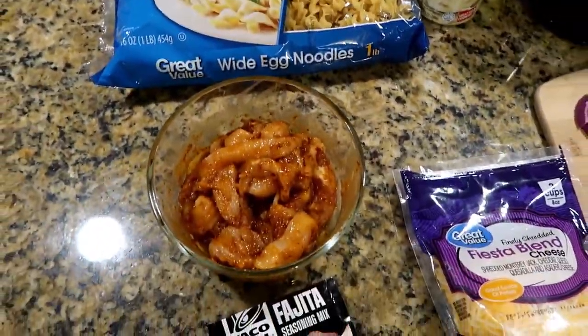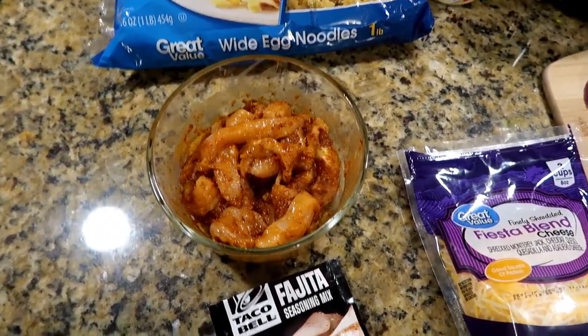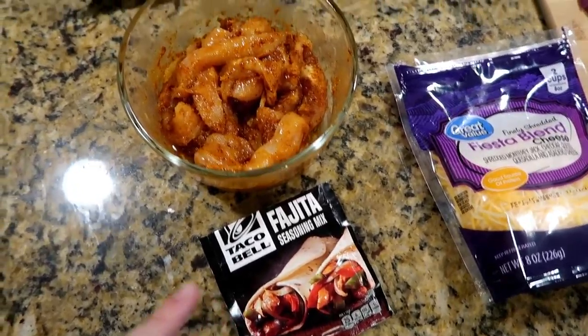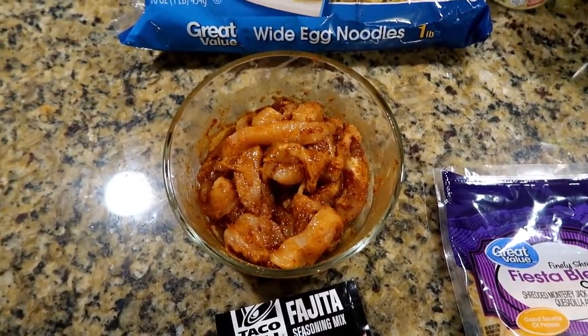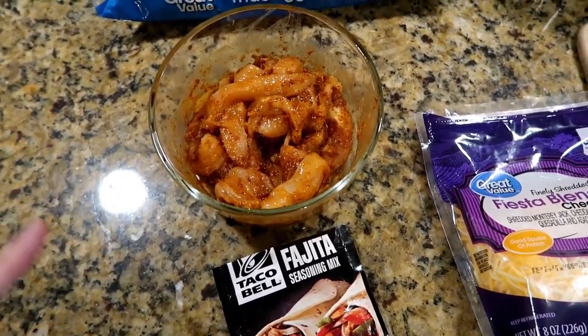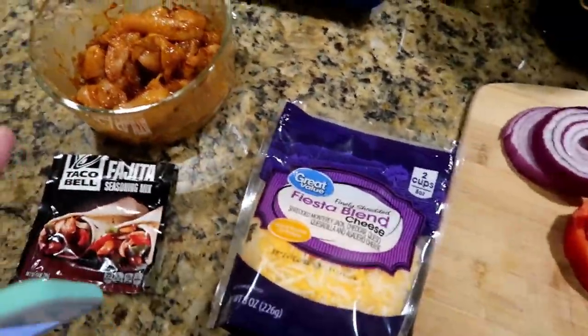You'll also need some chicken that is seasoned in fajita seasoning. I just used the Taco Bell seasoning, but of course if you have your own recipe you can use that. I went ahead and used the entire bag of seasoning though, because Matt really likes fajitas and I don't think he would complain about too much seasoning.